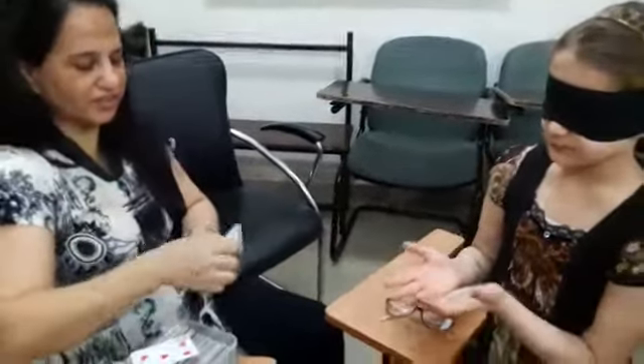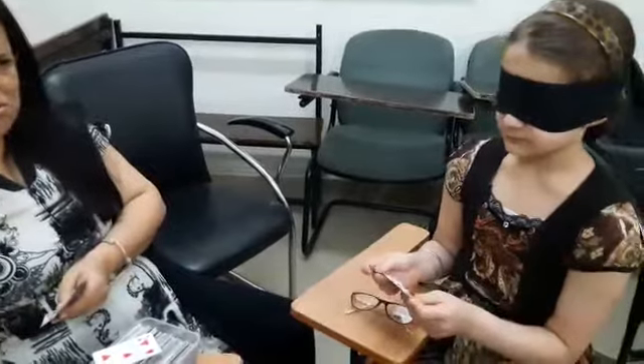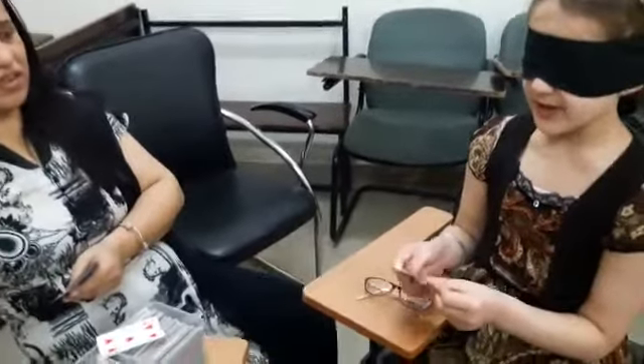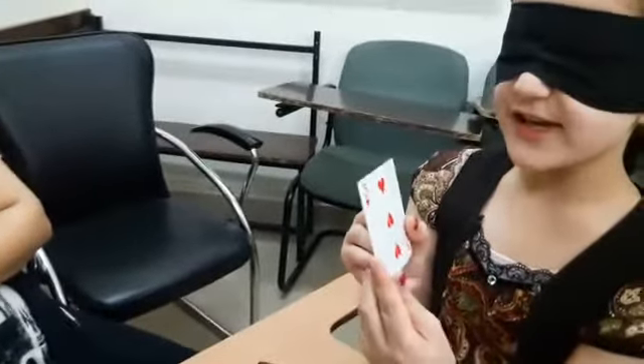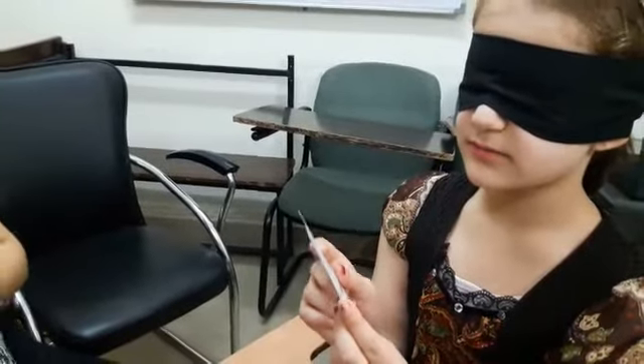Take another card. Red. Red. Three. Red. Show the card. Speak again. What is it? Three. Red. It's great.